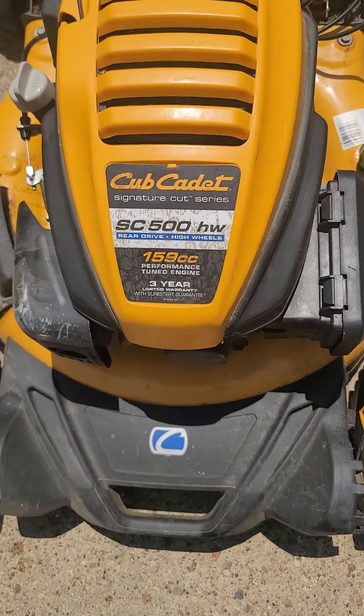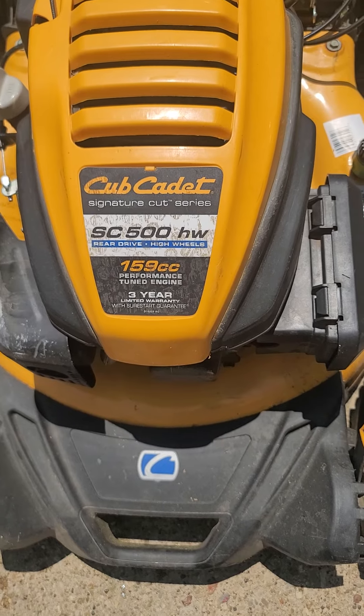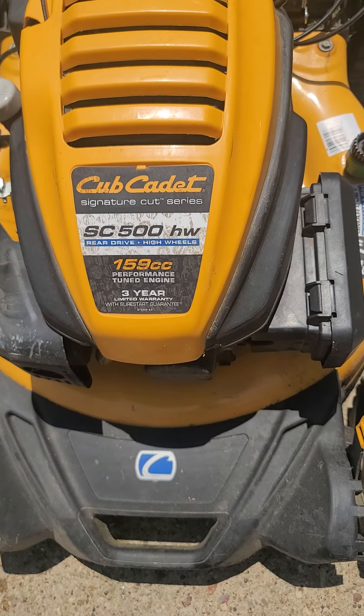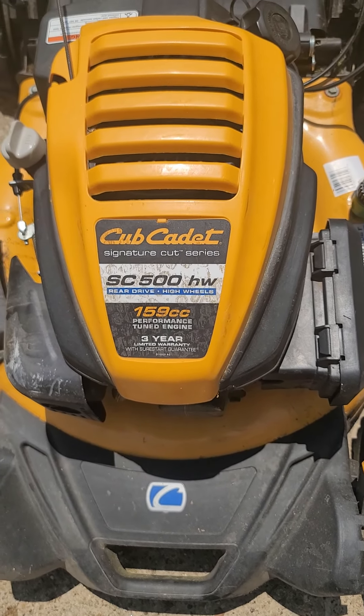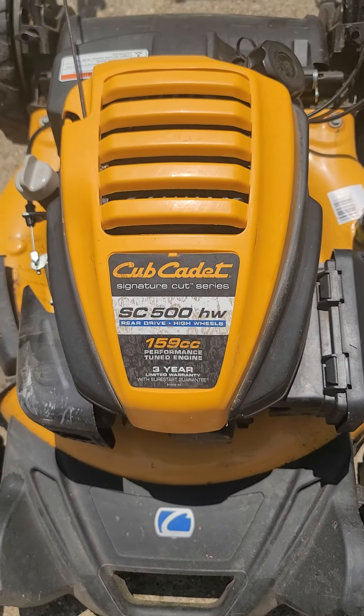Quick tip here. We're working on a Cub Cadet Signature Series SC500HW 159cc motor. It's a great, great mower. Loved it. Actually had this given to me.